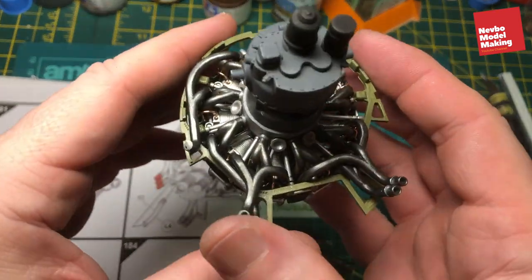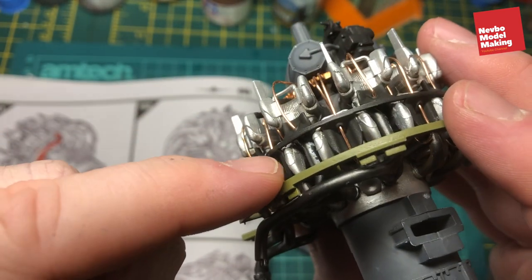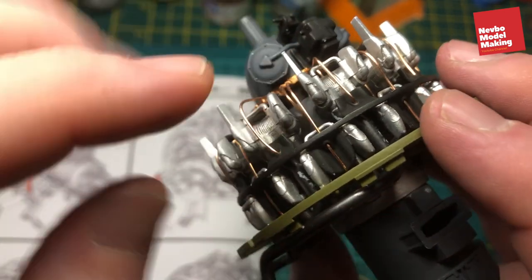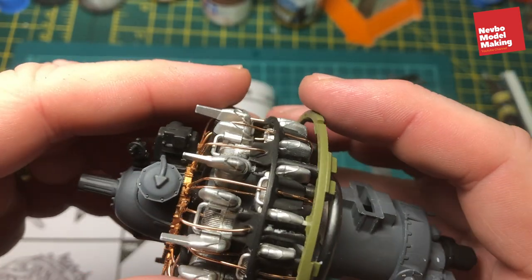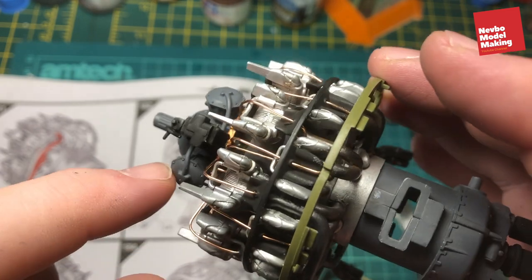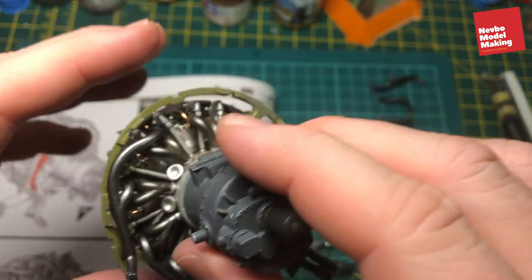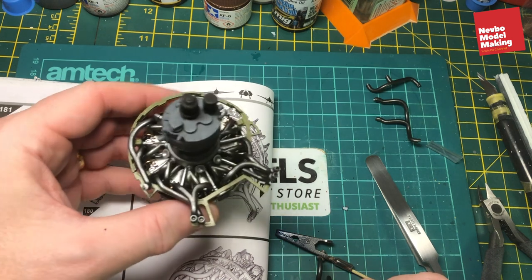I've fitted a couple more on. For this one which goes through, it attaches to these two points here. With the wiring and everything in there, it's a very tight fit, so it has actually scraped off some of the paint. You'll need to do a little bit of touching up when it's finished.